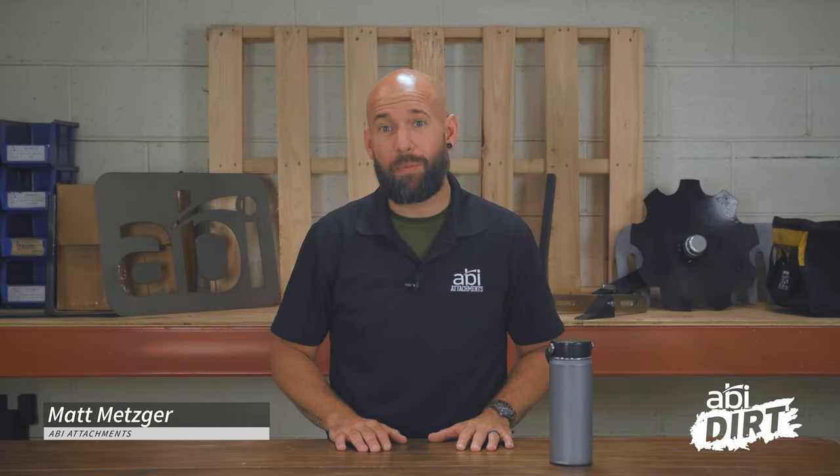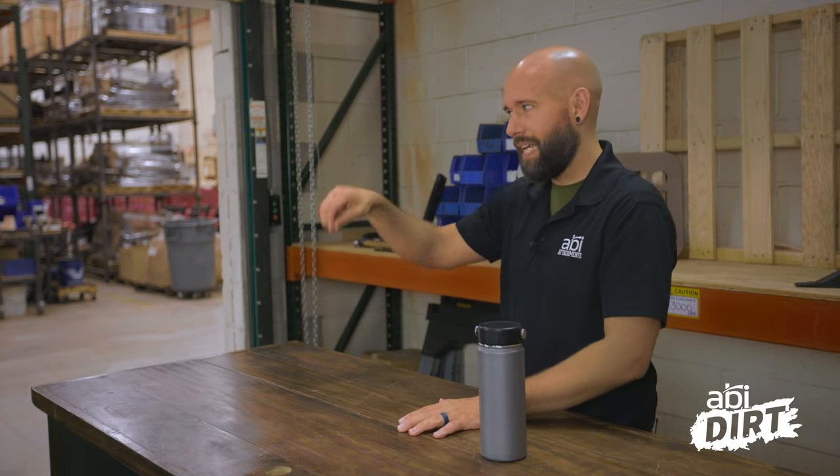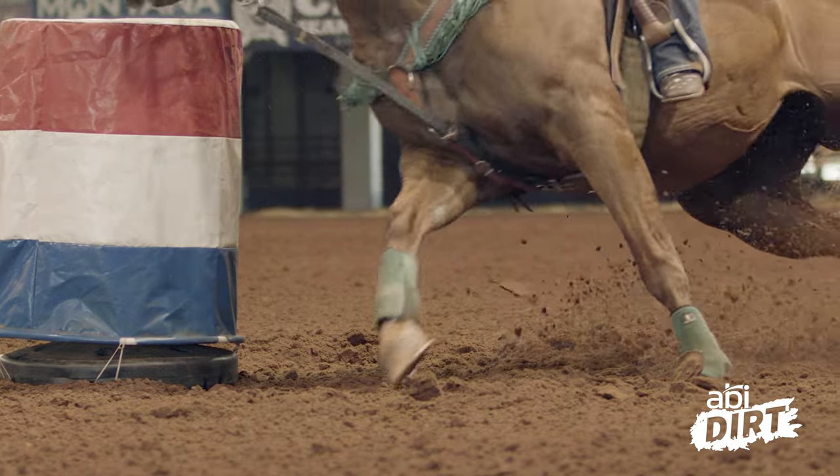Hi everyone, Matt here with ABI Attachments. Welcome back to another episode of the ABI Dirt. On last episode, we were talking about water trailers and specifically water as a tool in your horse arena to bind your arena footing together and to provide an excellent surface for your horse to train and perform on.